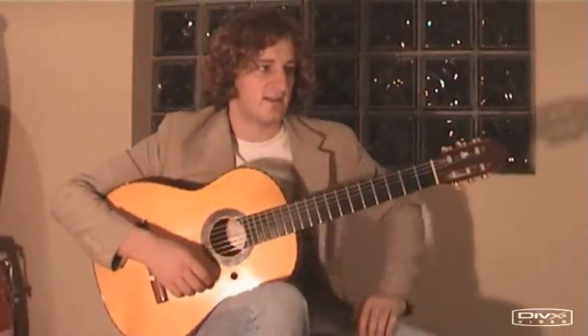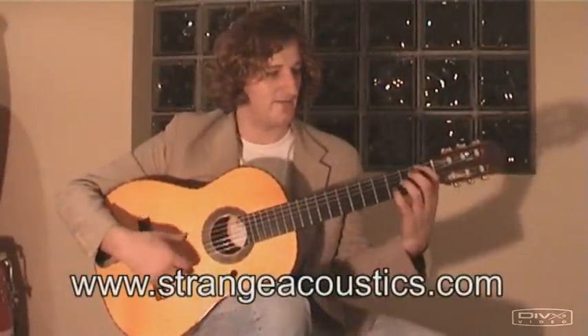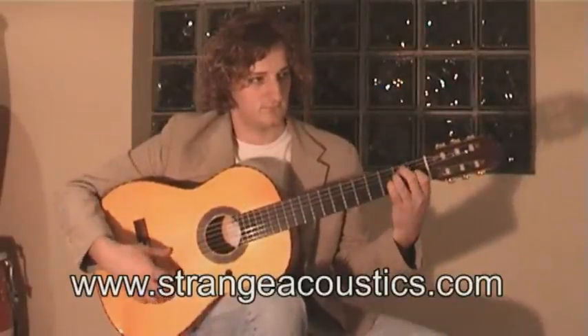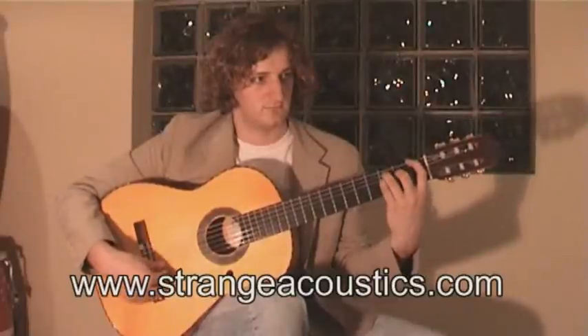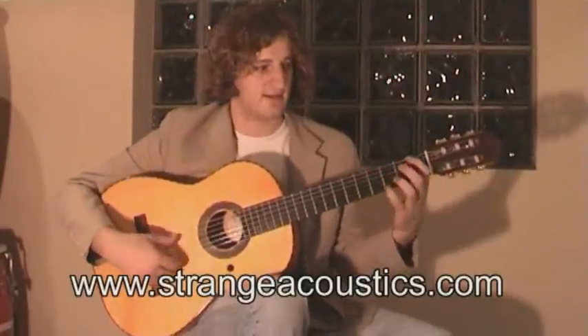Okay, the next compass. This starts at the bottom of page 3, and we have triplets: da-ga-ga-ga-ga-ga-ga-ga-ga-ga. That's the first compass.